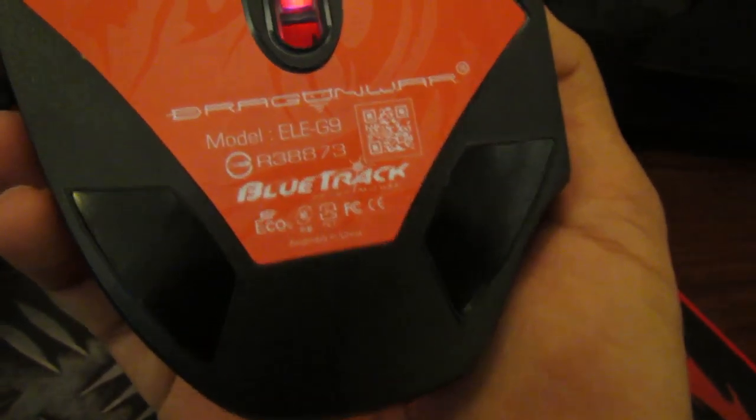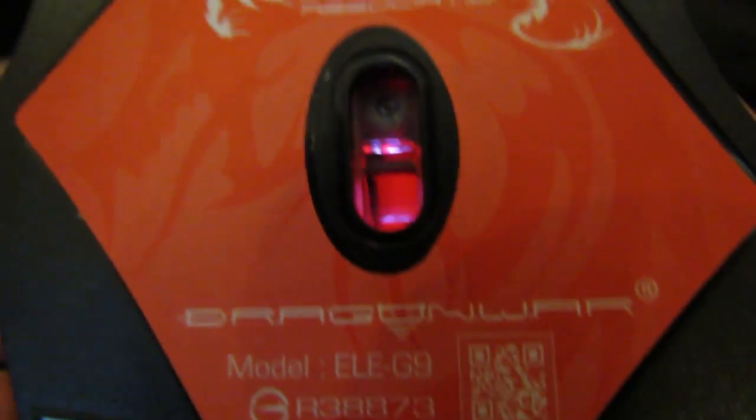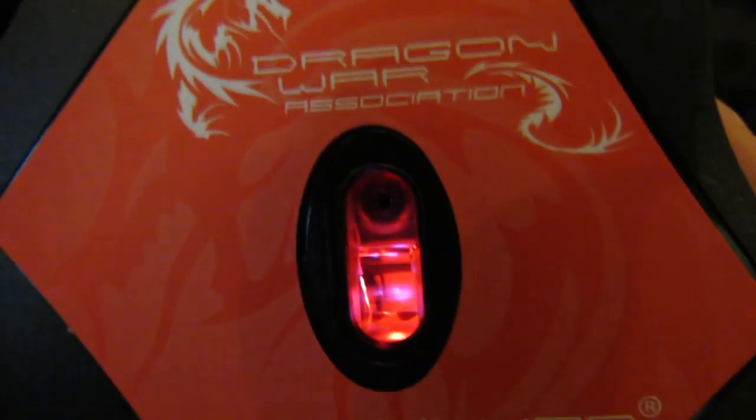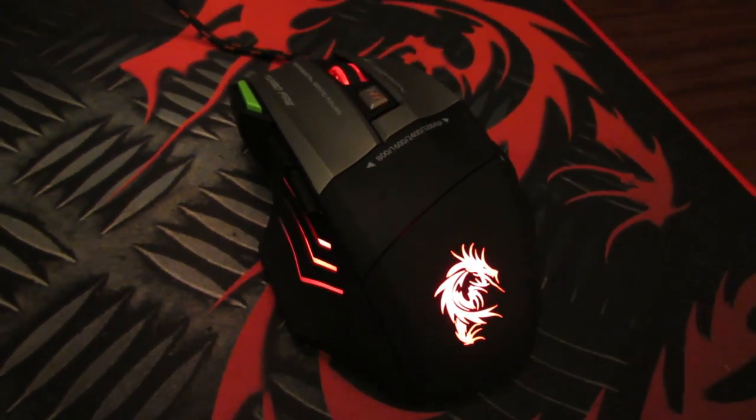Coming to the bottom, there's this blue clock technology as they say. This portion looks a little plasticky, but we can't expect more at this price range. Seriously, for this price it feels awesome.